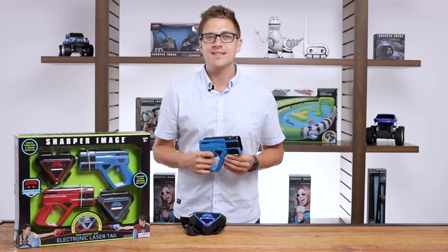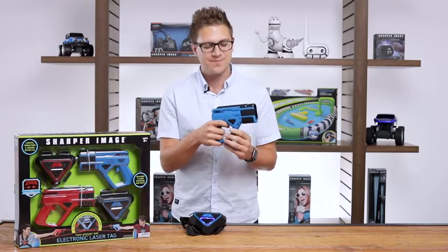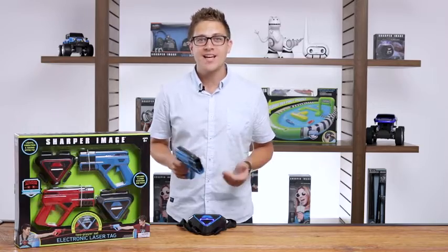Each blaster has six laser rounds. To reload, simply pull back on the slider on the blaster. Six successive blasts and you win.